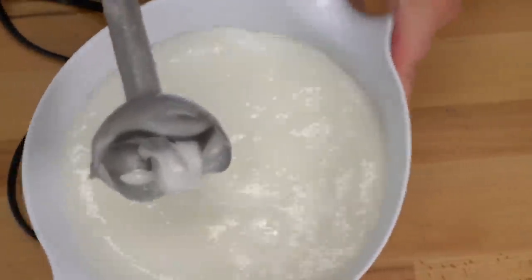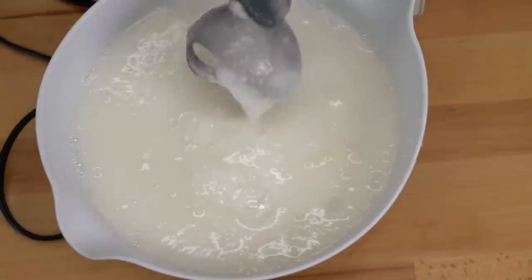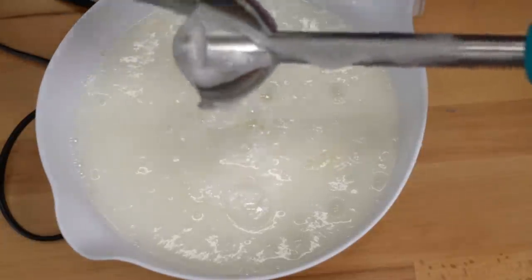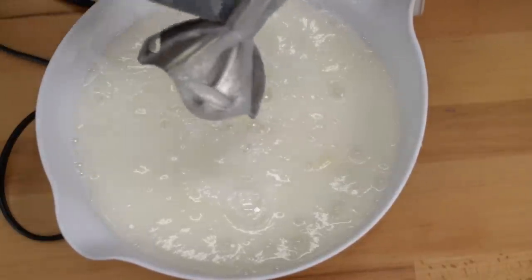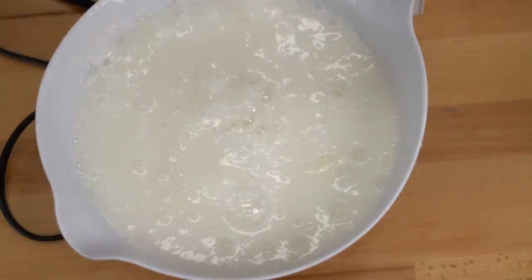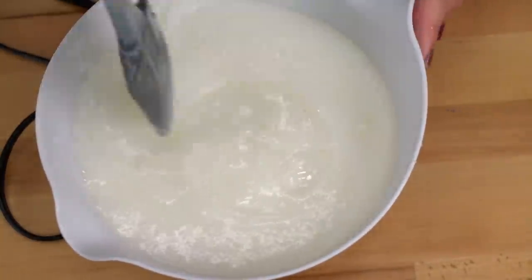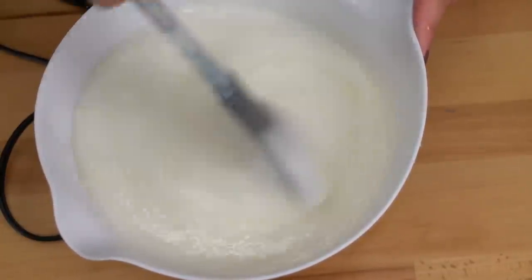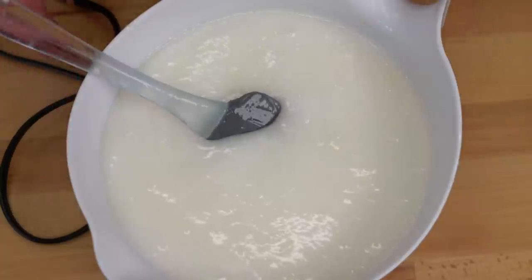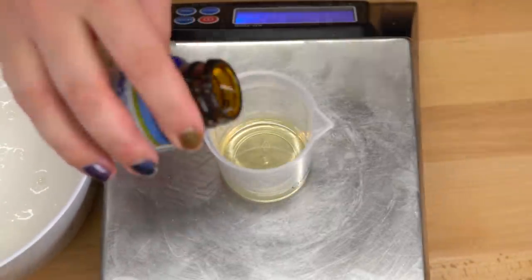I've been blending this on high for about five minutes and it's still not fully incorporated. I don't know if I didn't get the shower gel hot enough, or too hot, or added too much water — there's still a lot of unincorporated xanthan gum. At this point it's pretty gummy; all the powder is incorporated but some bigger chunks visible on top are just not completely emulsified into the batter. Here's a little piece right here — it looks kind of gross right now, but maybe it'll look better after we add color.